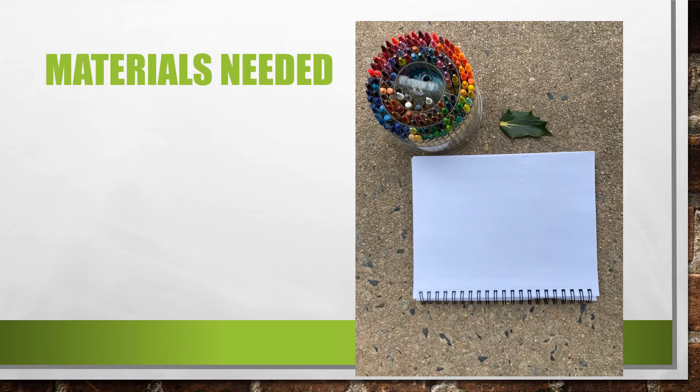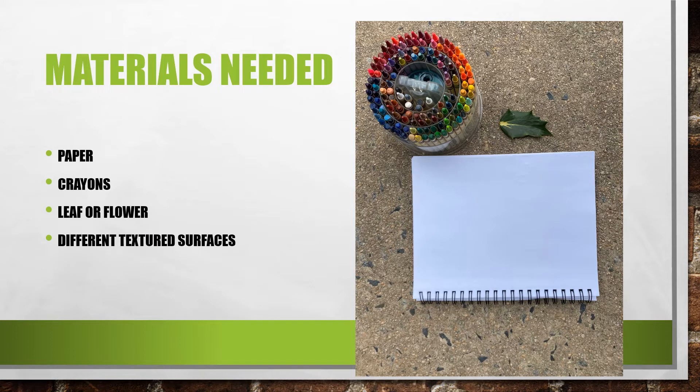What you need for this project is paper, crayons, a leaf or flower, or you could use both, and any different textured surfaces.